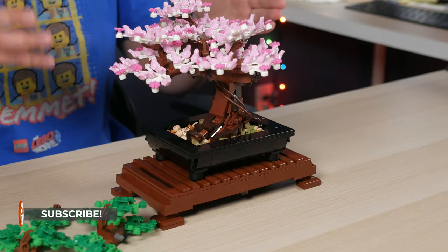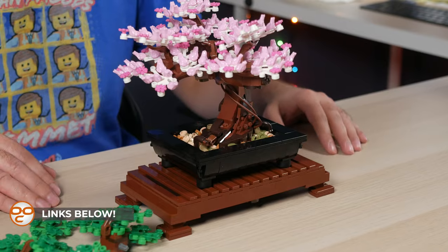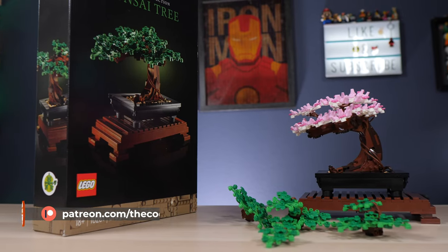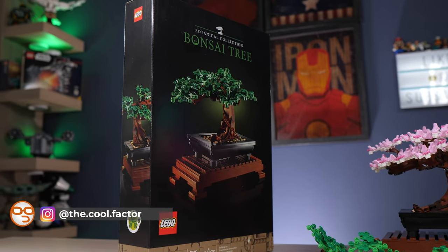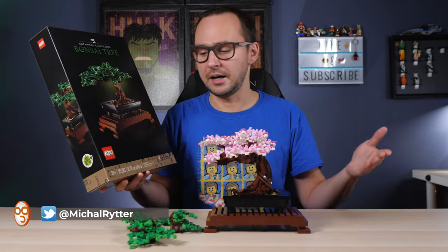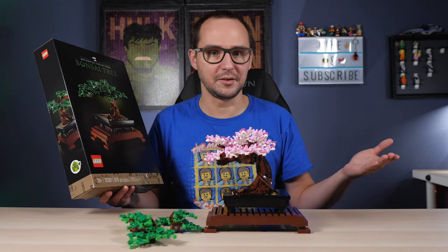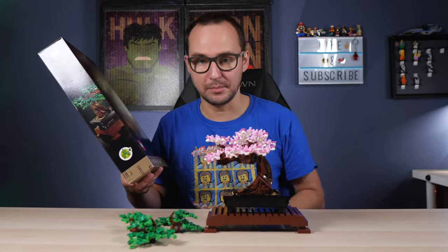It's beautiful. It has everything you may want from an adult-based display set, because it doesn't really have any play features. It comes in this beautiful elegant black box which LEGO is making to cater to the adult community. Specifically, it has an 18-plus marking on the box, but that's kind of a marketing gimmick — the build is not complicated enough to justify an 18-plus marking.